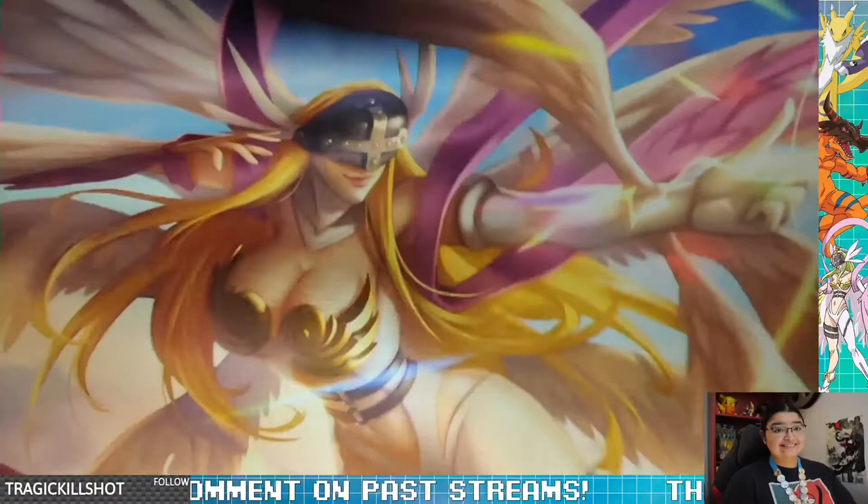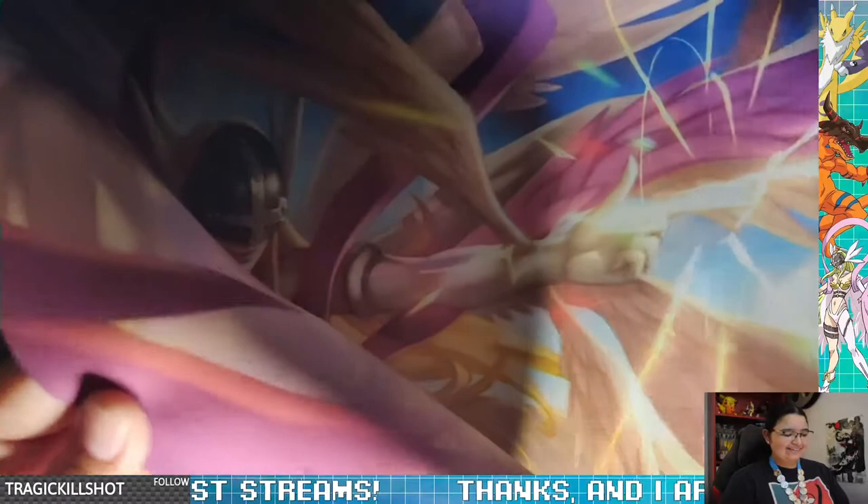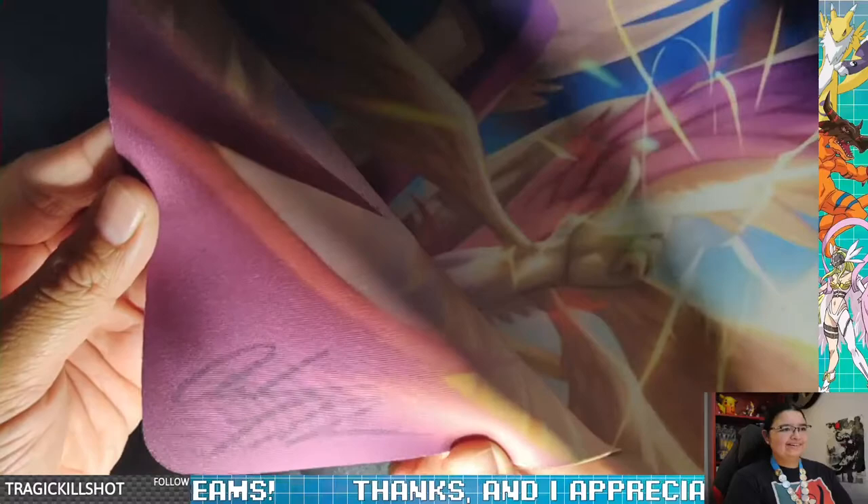Big. It's big, really big. I cannot fit this in the shot. But yes, it's Angewomon, and it's signed by the artist. That's nice — right there.